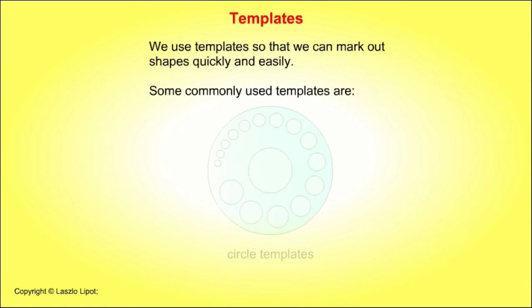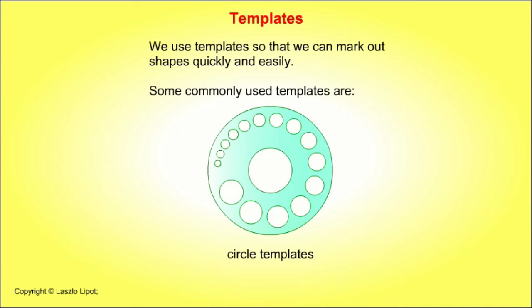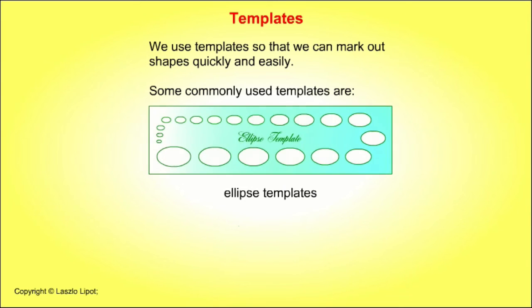Straight edges over a metre long are often made of box section aluminium. We use templates so that we can mark out shapes quickly and easily. Some commonly used templates are circle templates, ellipse templates, and dovetail templates.